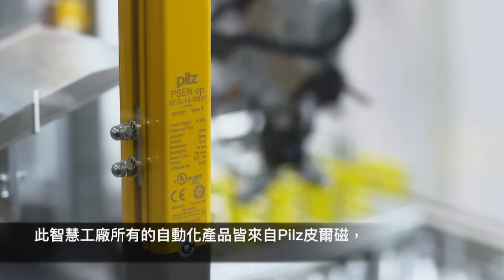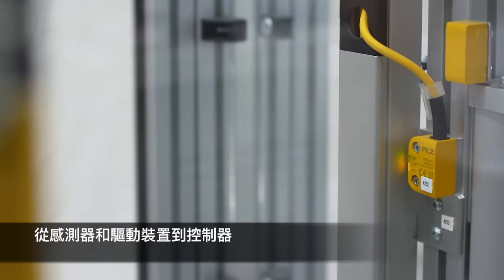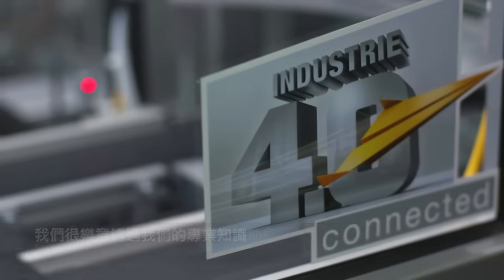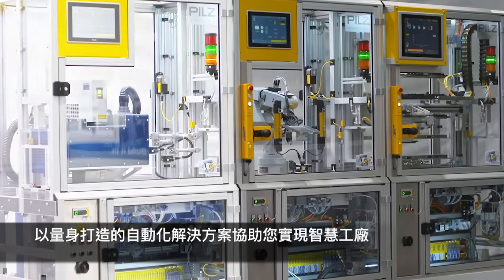In addition to these products, this Smart Factory uses all automation products from Pilz, from the sensor and drive through to the controller. We'll be glad to use our expertise to help you work towards a Smart Factory with tailor-made automation solutions.